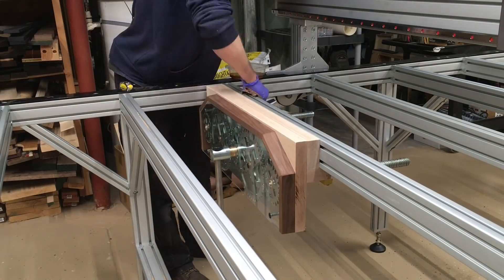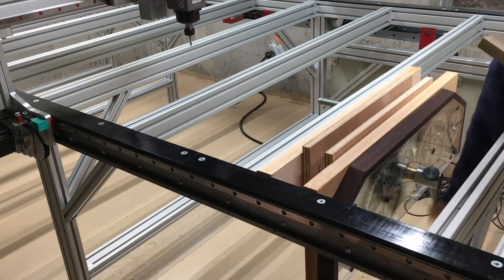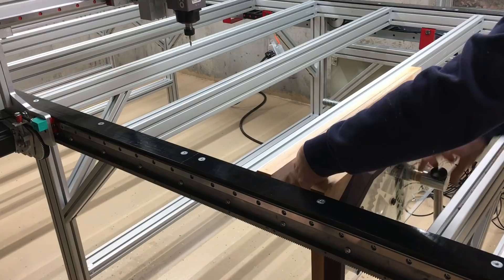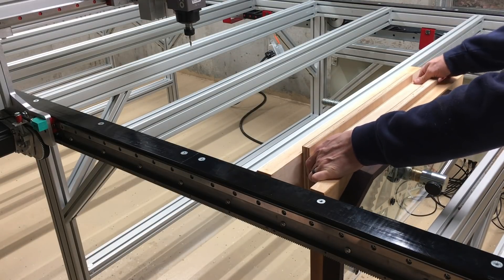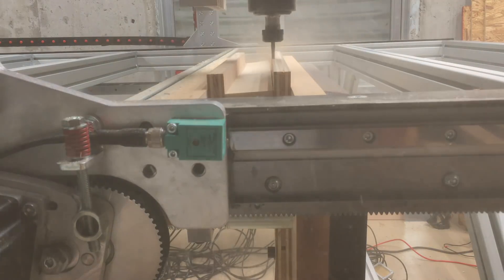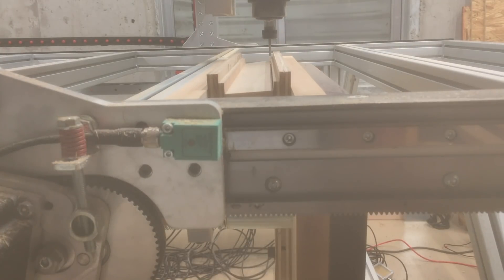After I get the vise in place and put some finish on it, I need to deal with getting it square to the CNC router's motion in the X, Y, and Z dimensions. That might sound hard and tedious, but it's actually very easy. I attached some sacrificial plywood to the jaws of the vise and put them under clamping pressure, then made a cut using only the X axis of the CNC to create a ledge that will be perfectly squared up in all dimensions when the vise is under clamping pressure — which is exactly what you want.